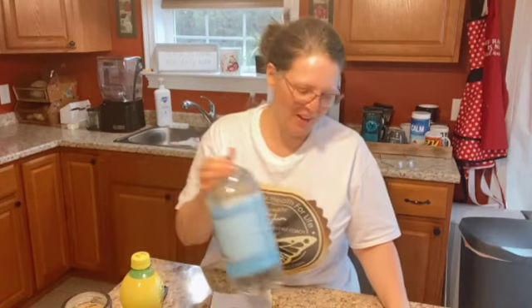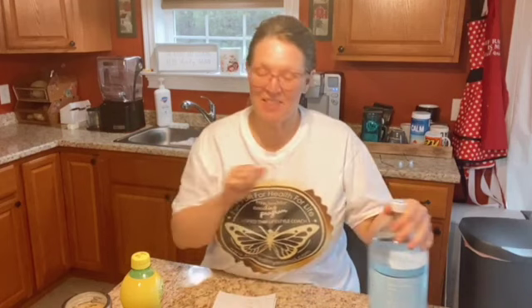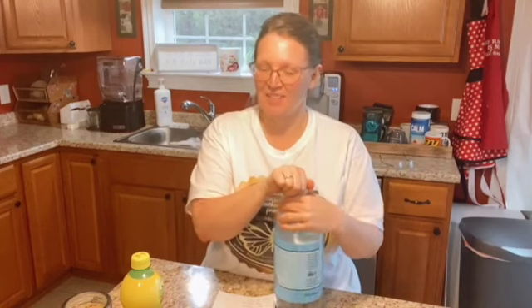Okay guys, I am excited to share this recipe with you. There has been a lot of talk about Dr. Pepper recently and I've been working to create a recipe that I think tastes a lot like Dr. Pepper. I had somebody test it out and they also thought it tasted like Dr. Pepper.